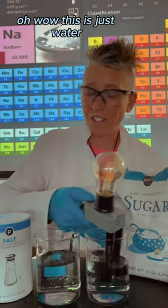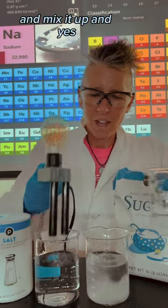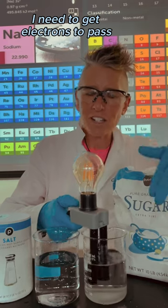This is just water. I'm going to take some sugar, add it to the water, and mix it up. The apparatus is plugged in — in order to get this light to light, I need to get electrons to pass through these two black tubes.